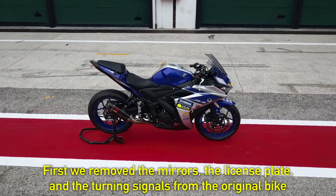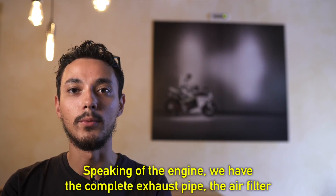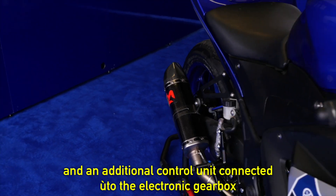First of all, when it is original, we remove the glasses, the targa and the frecce. The car is original and we personalize only the graphics. For the motor, we have a complete charge, a filter of air and an additional control.